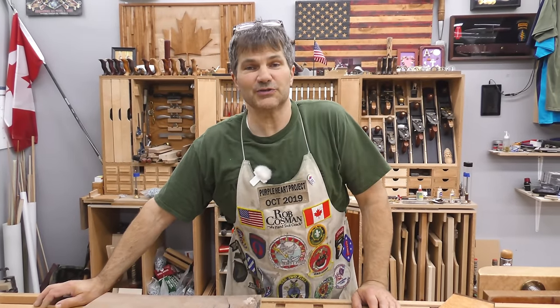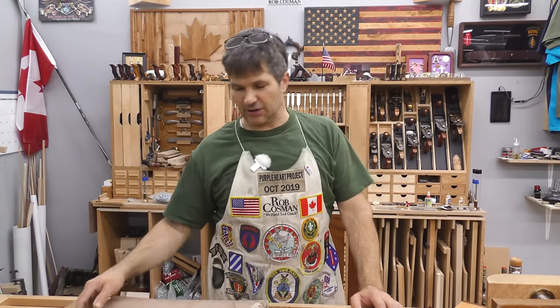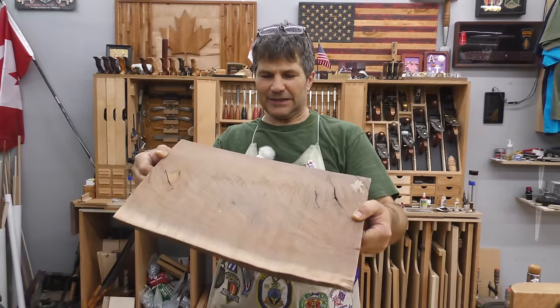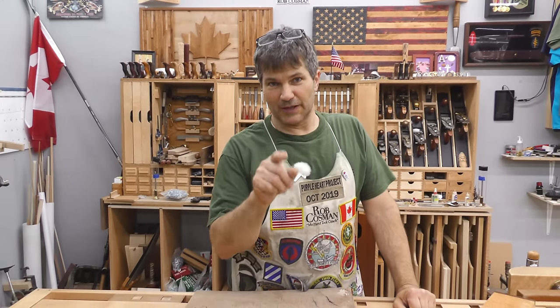Hi, I'm Rob Cosman. Welcome to my shop. In this video we're going to cover making a wooden box. Now the hardest part of that is the lid and that's what I'm going to focus on. I've got a beautiful piece of walnut, but you can see the twists in that. Trying to make a lid out of that would be a disaster. I'm going to show you my secret to doing it so you'll be able to do it as well.